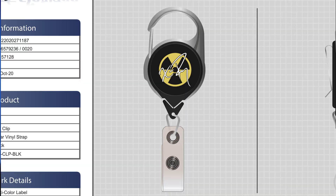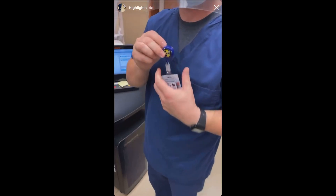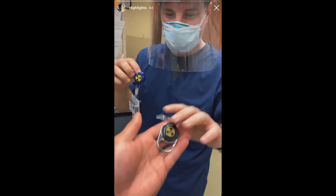Don't have a badge reel, you say? Well, I got you covered. I made one you can buy separate or with your technique card.